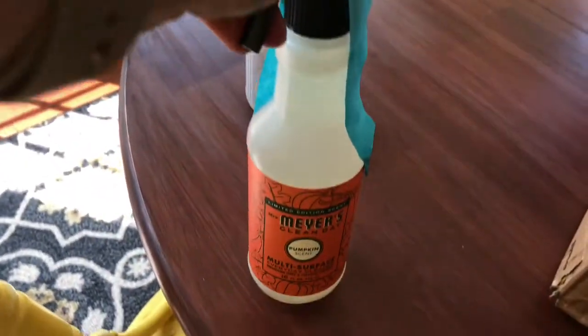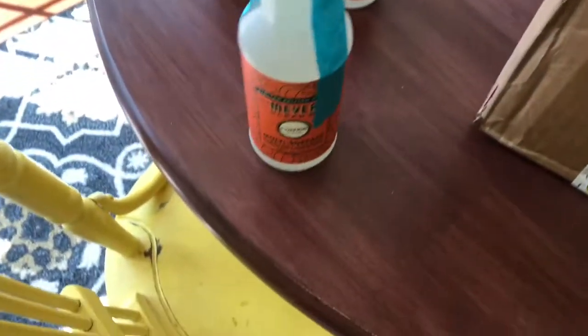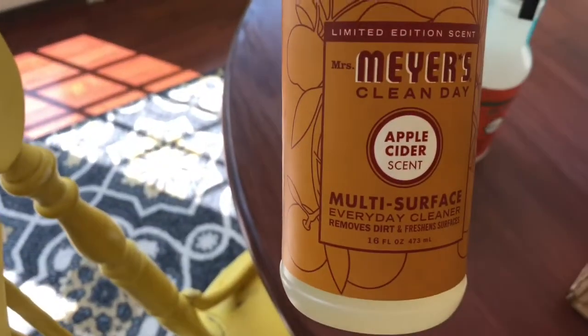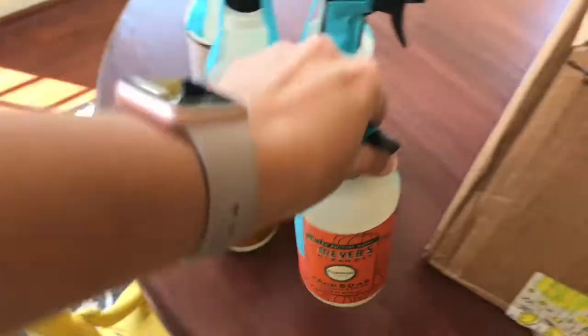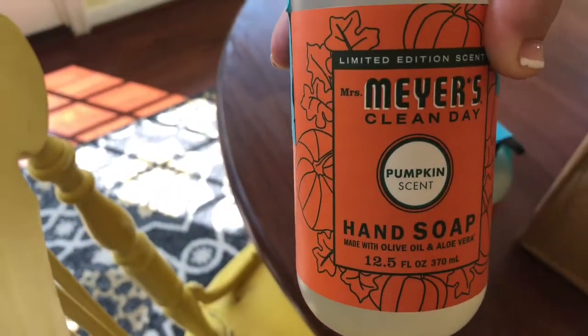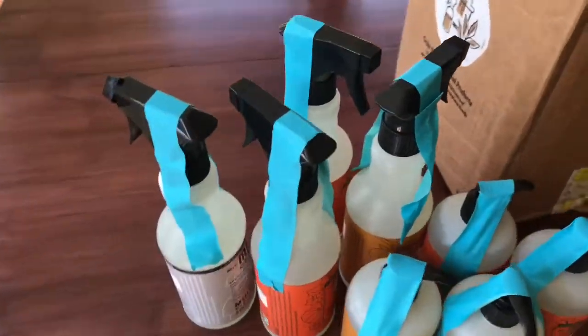This is my first time trying the fall scents. I got the pumpkin multi-surface cleaner, another pumpkin multi-surface cleaner, and an apple cider multi-surface cleaner, as well as an apple cider hand soap, a pumpkin hand soap, another apple cider hand soap, and another pumpkin hand soap. That's my little mini haul!